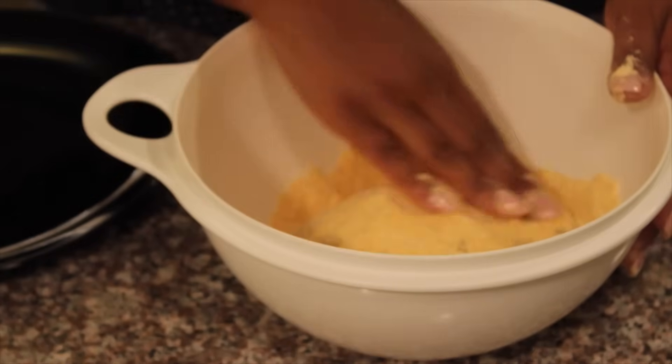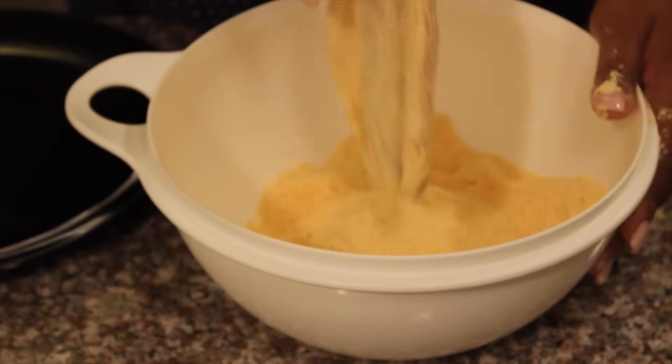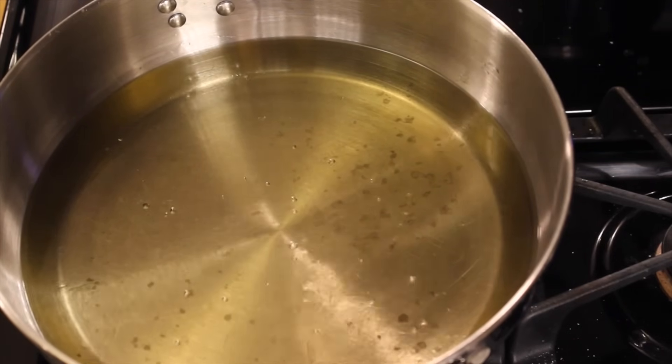Moving on, we are going to check our oil just to make sure it's hot. Just take a little bit of the fish fry and drop it in the oil — if it pops back, it's ready to go.